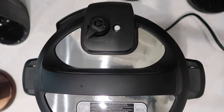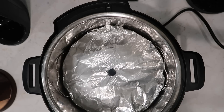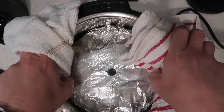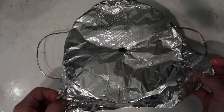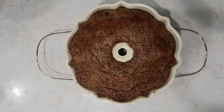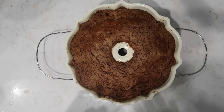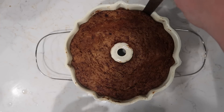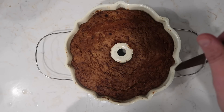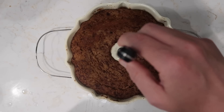Those 10 minutes have passed, so let's finish with a quick release. The pin just dropped, so take the lid off. Using dish towels or oven mitts, remove the pan from the pot, rest the trivet on the counter, and remove the foil. Look at that! Let this rest on the counter for about 10 minutes before transferring to a plate. After 10 minutes, take a spatula or knife and just gently break the edges away from the outer edge of the pan.